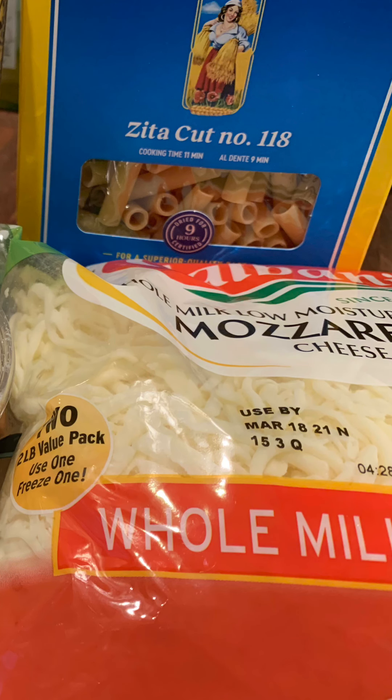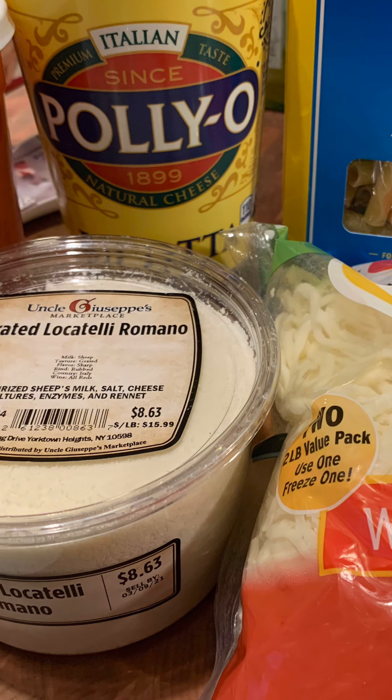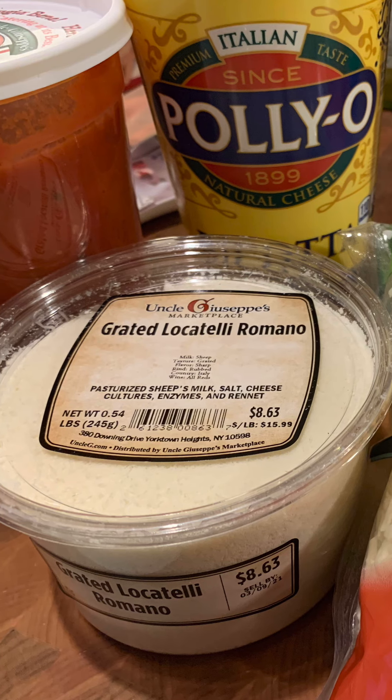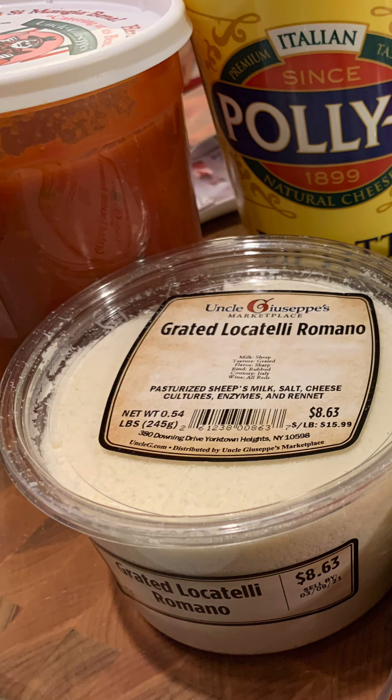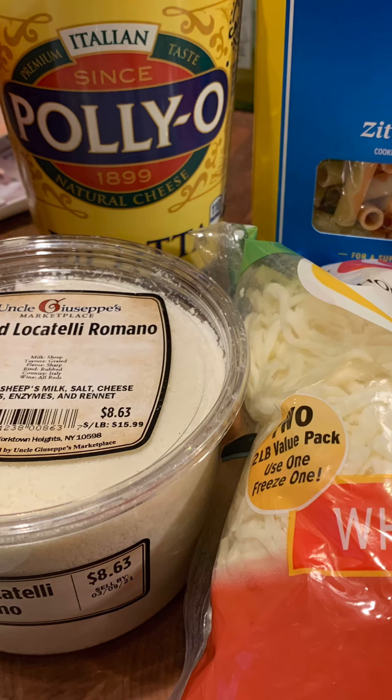This is what you need: two pounds of cut ziti, any brand. One bag of shredded mozzarella cheese. You need a large container of ricotta cheese — you can use part skim or whole milk. Some grated locatelli romano cheese and one quart of prepared sauce. You can use meat sauce or just plain marinara sauce. Also you'll need some salt and pepper and a little garlic powder.